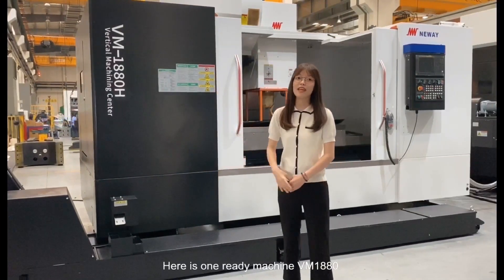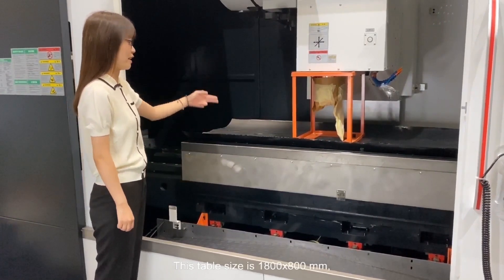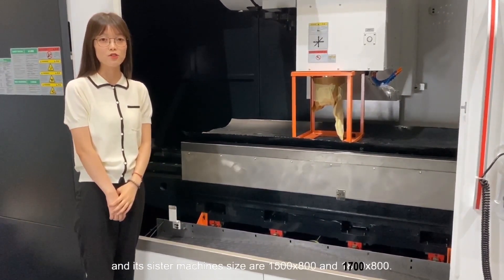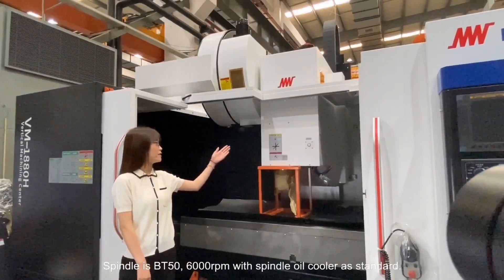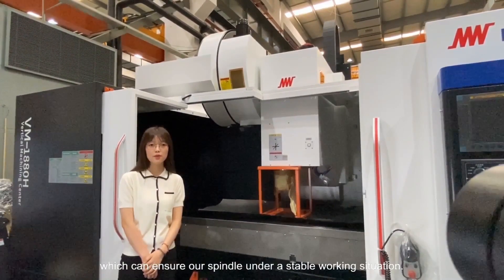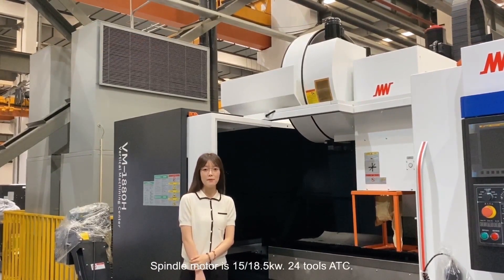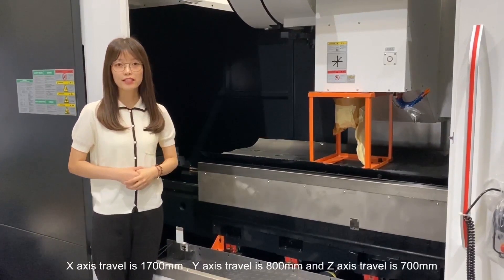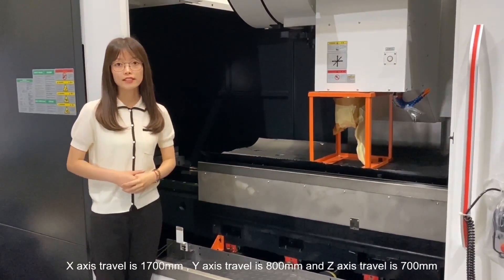Here is one ready machine, VM1880. This table size is 1800 by 800 mm, and its sister machine sizes are 1500 by 800 and 1700 by 800 mm. The table load is 1500 kg. Spindle is BT50 6000 rpm with spindle oil cooler as standard, which can ensure our spindle under a stable working situation. Spindle motor is 15 or 18.5 kW, 24 tools ATC. The max loading weight of cutting tool is 15 kg. X-axis travel is 1700 mm, Y-axis travel is 800 mm, and Z-axis travel is 700 mm.